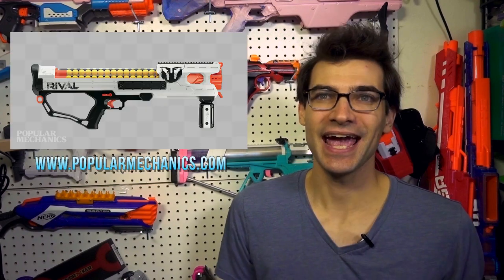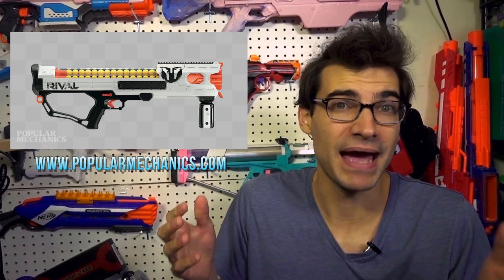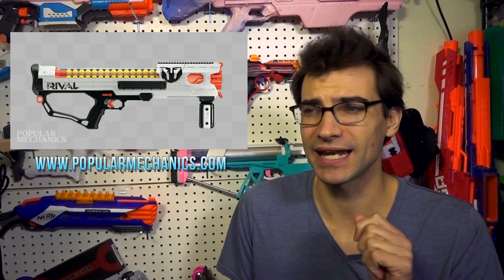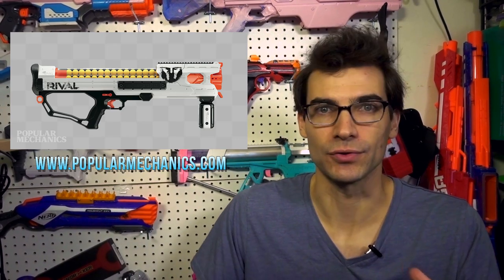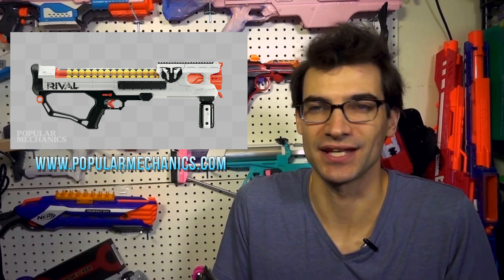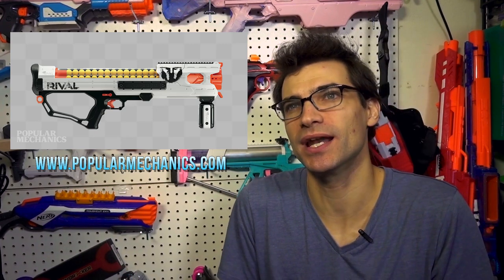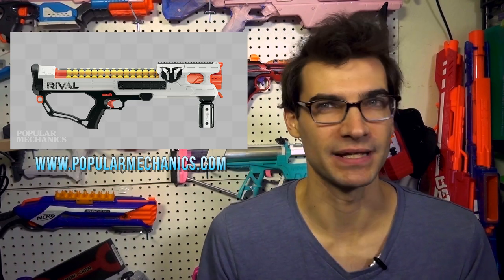Moving on to the second article from Popular Mechanics — these are the Rival blasters, one of which I'm exceptionally excited for. Let's start with the Hades, retailing for $70. This is essentially a double-sized Artemis — it holds twice the rounds. For those who've seen the Artemax mod on the Out of Darts channel, it looks very much like that. It's nothing super groundbreaking or innovative, it's just a bigger Artemis. For $70, I'm not sold on this one, though I'm sure there are people that are going to love it.